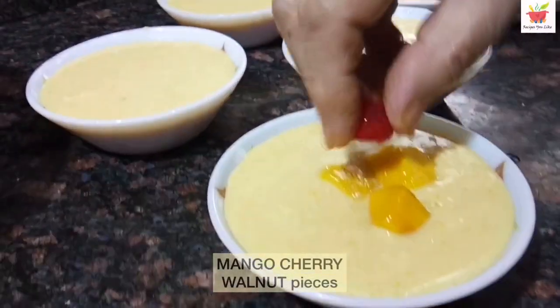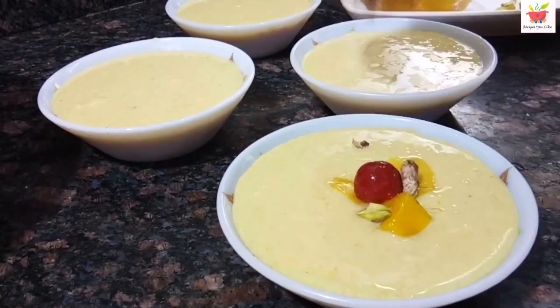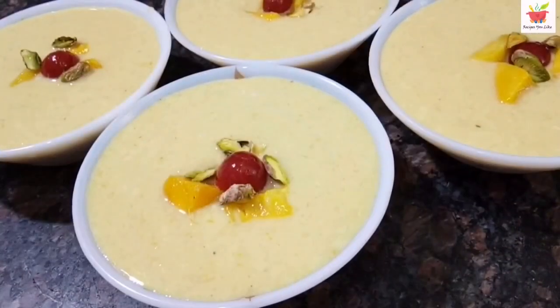If you enjoyed the recipe, don't forget to give it a thumbs up, like, share, and comment. Till I meet you with another interesting recipe — keep healthy, enjoy cooking, and bye-bye.